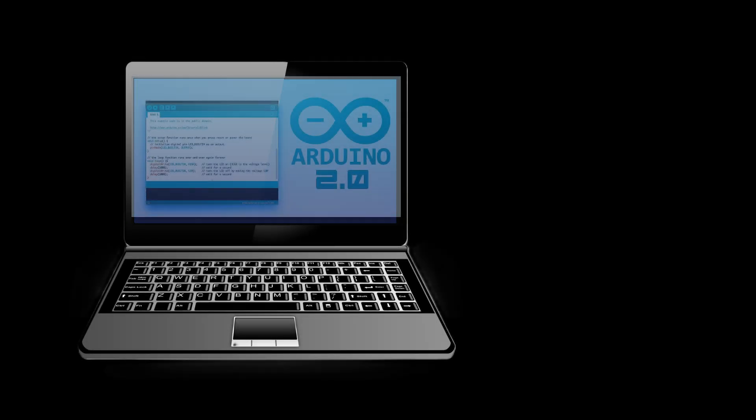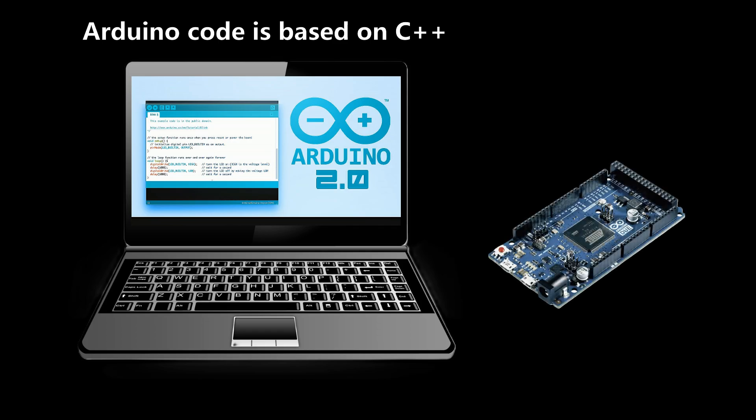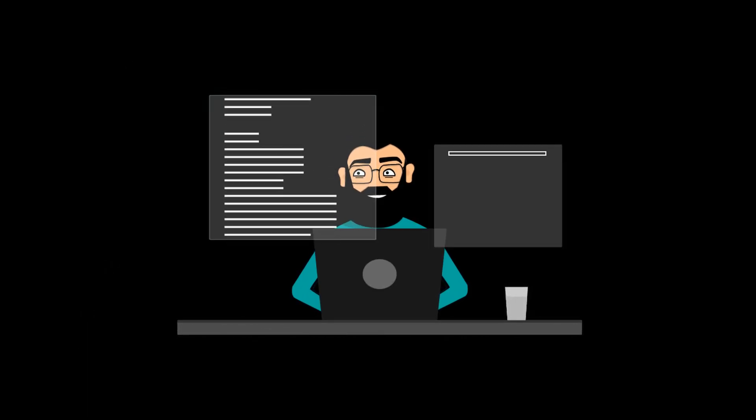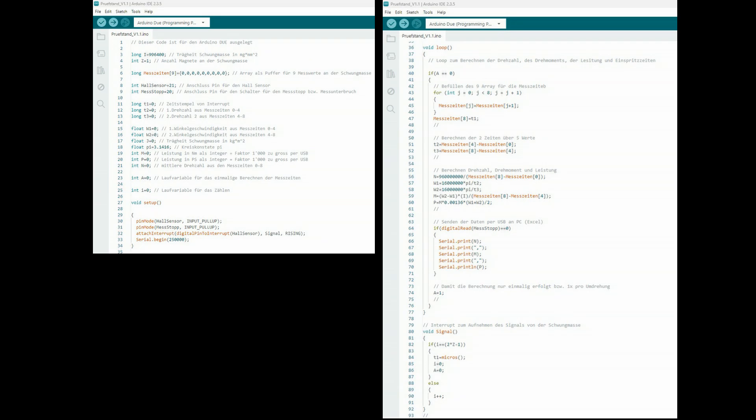Maybe a few words about how I programmed the microcontroller. I used the Arduino IDE and its code — it's open source. Arduino code is based on C++, but with a simplified structure and additional libraries that have been specially developed for hardware integration. The code I wrote for my dyno is 92 lines long and not rocket science. For those of you who are interested, here is the code. Please press pause if you want to study it in detail.